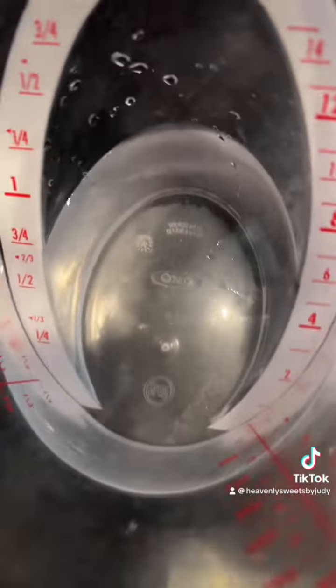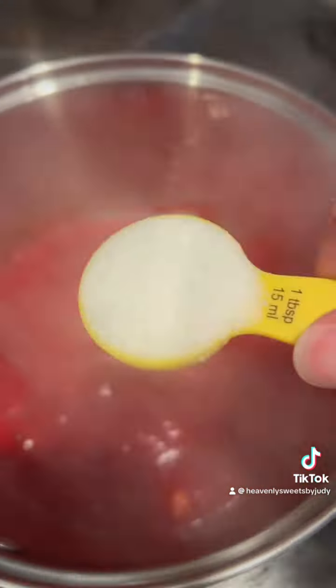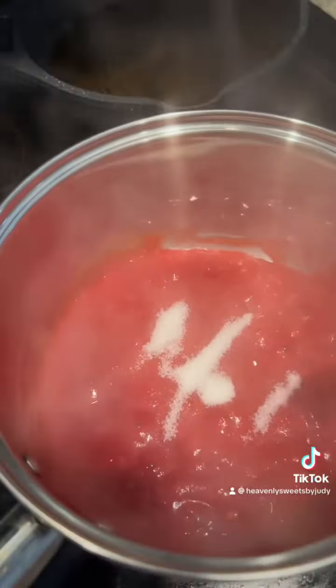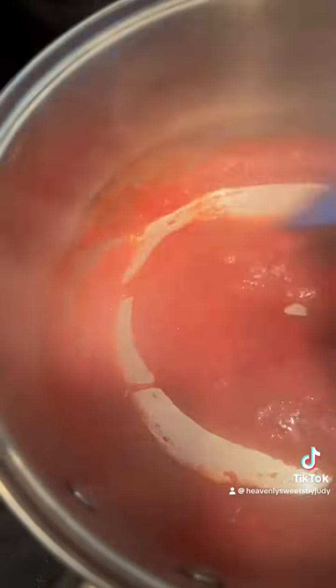Once you mix that together — what you see here, the really darker spots — is that I put two drops of red food coloring and mixed it, then added one tablespoon of sugar, mixed it well, and cooked it for at least a minute on high heat.